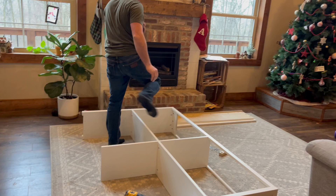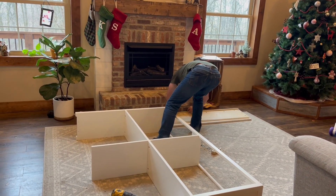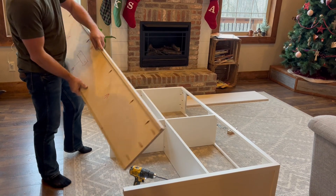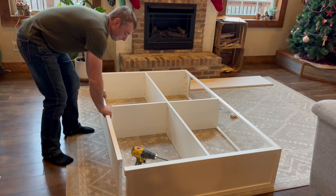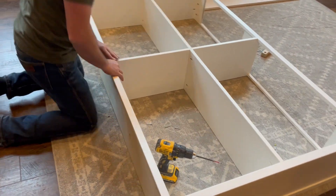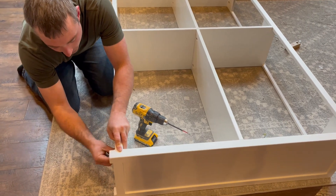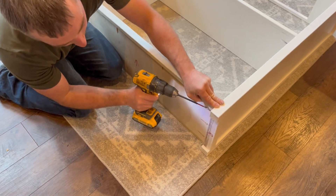Now we're going to grab our bottom piece. The bottom piece will look just like this — it has a taller front edge and arrows. Face the arrows up, and just slide it right into the bottom down here. Again, there's a line where the bottom of the floor is going to go to — just put it even with that line. That's all your screws.